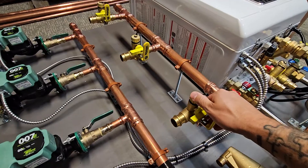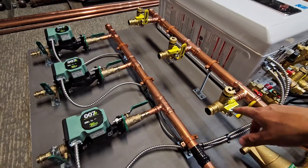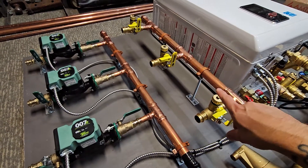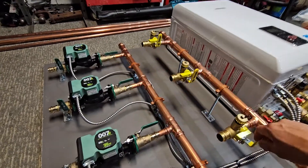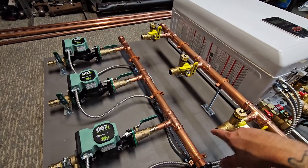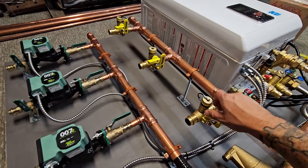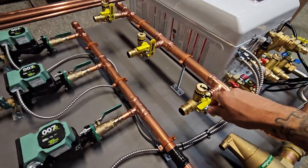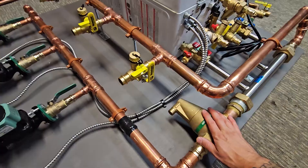If it's a baseboard system, I always provide shutoff valves with drain fittings on them as well, so that you can bleed each individual loop or baseboard loop without worrying about getting air into the other zones — one at a time. If you ever had to replace anything, you could just hook up a hose to this, shut the other ones off, bleed just this one alone, and you're good to go.